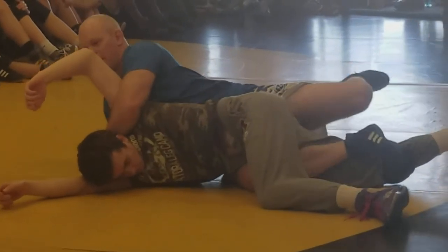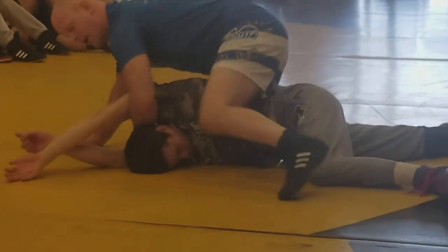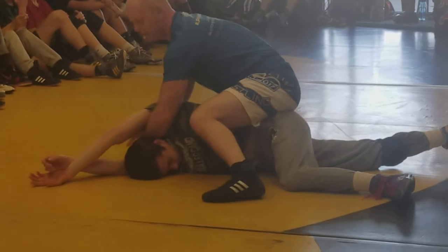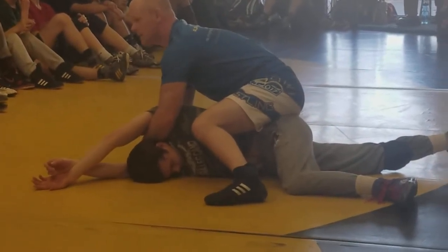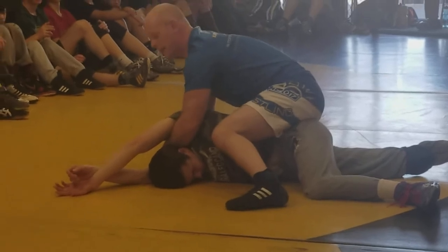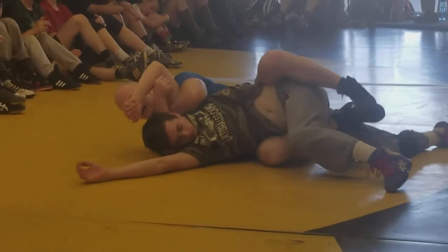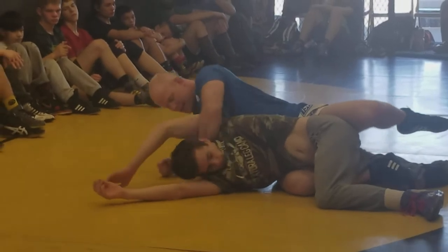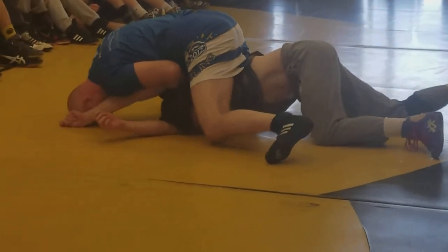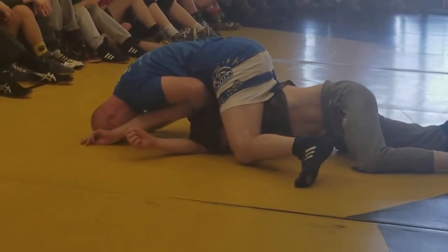Then I'm going to let go of my figure four and kick over. I'm going to put my forehead on the mat up here. See his arms? Both of his arms are trapped above his head. I always teach my guys — if he can bring his elbows to his side, you'll never get a pin. If the guy's elbows are above his head, you pin him really easy. That's almost any pin combination. His elbow is above his head here, you're going to get a pin. If he can bring his elbows down, you're probably not going to pin him.